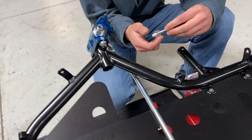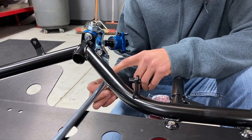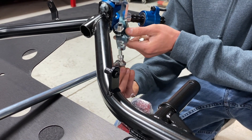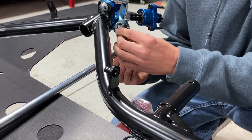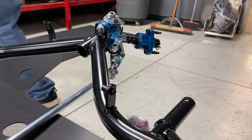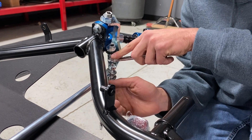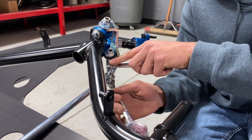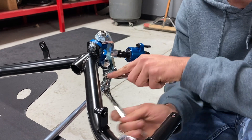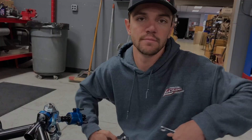Taking the tie rod spacer kit, start with the small bushing on the bottom, go through the eyelet, and big bushing on the top. Use this hole for a neutral beginning — there are two holes on the spindle and it's driver preference; it speeds up or slows the steering when you use different holes, so it's all about feel. Tighten it up, then do the same thing with the left side.